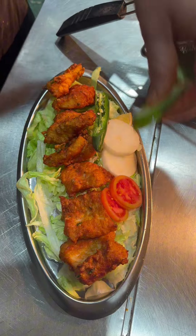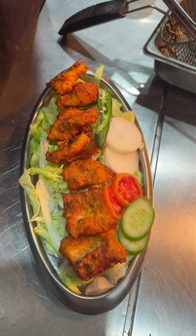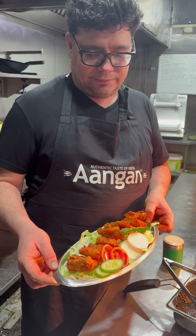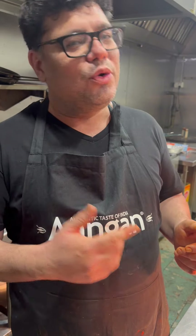If you want, you can also add some cucumber slices. Now our fish is ready. This is the same recipe that we follow at Aangan and the way we train our chefs. If you want to make it at home, you can make it the same way. If not, Aangan is here — do visit us to try this Amritsari fish.